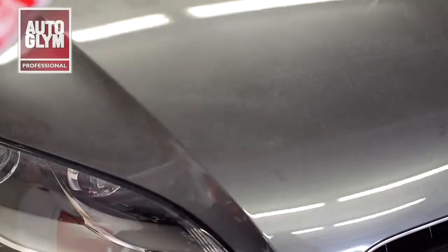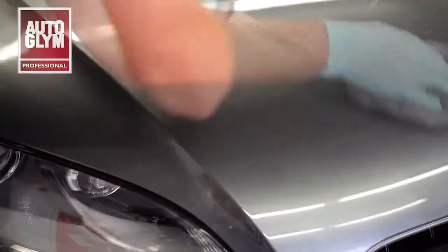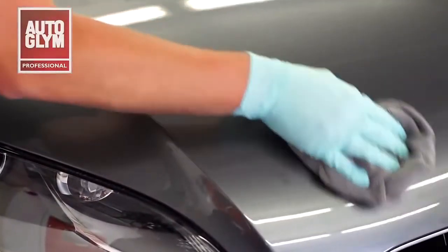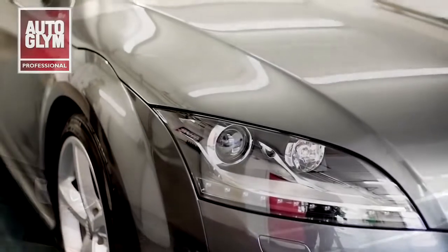The polish can be sprayed directly onto the paintwork using a trigger spray. Only a small amount of polish is required to give a high shine finish. By buffing with a microfibre cloth, you can see how the polish leaves a flawless glossy finish on the paintwork. This will preserve the appearance of the vehicle and keep it looking as new for a longer period of time.